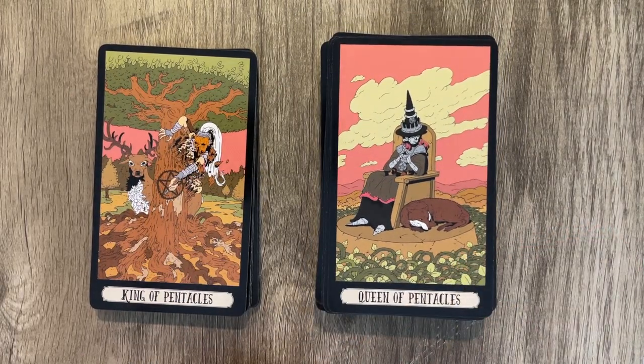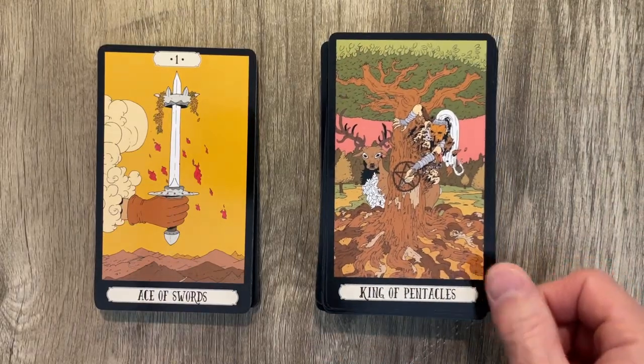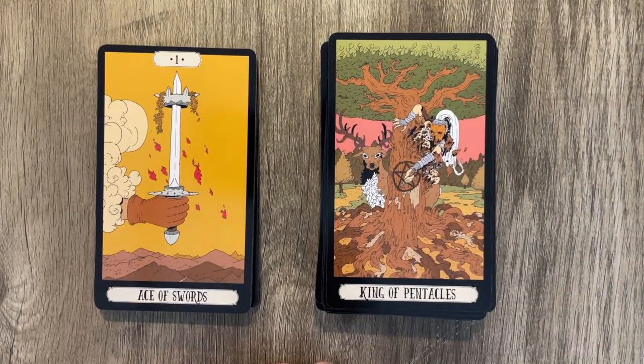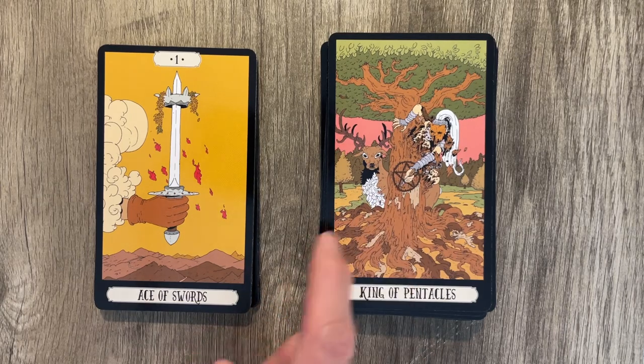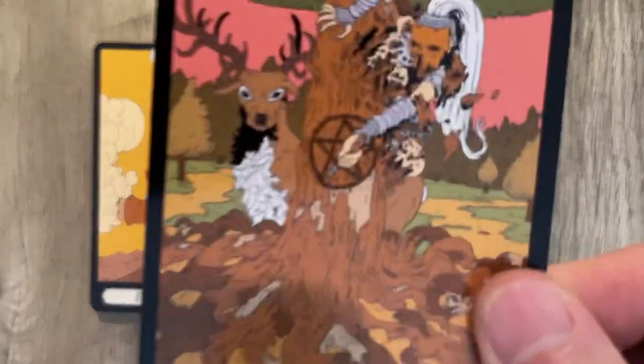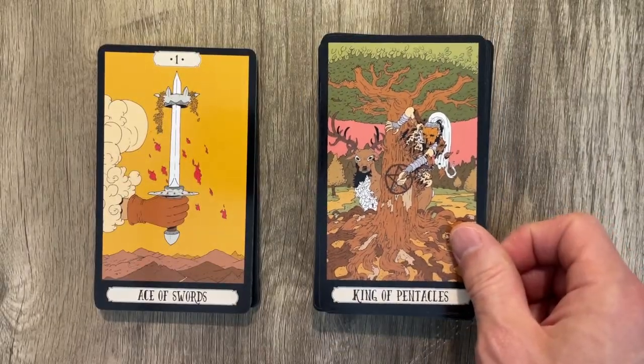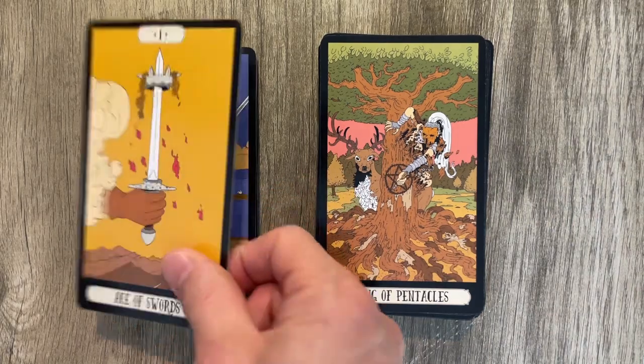Queen of Pentacles, just kind of chilling. The King of Pentacles reaching in with a knife — they're carving the pentacle into the tree, which is kind of cool. Again, with the exaggerated shadows.